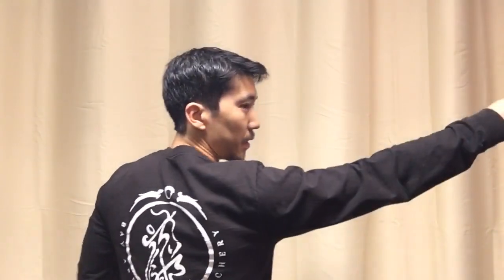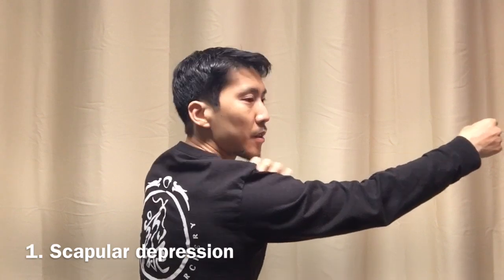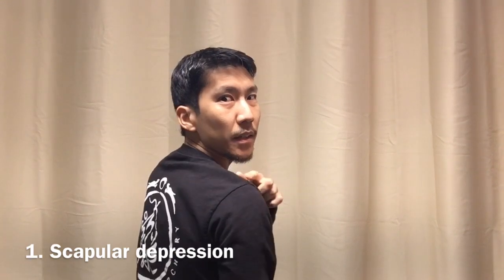Now I'll explain the steps. The first step — let's imagine the target is in this direction — is going to be depressing the bow-side shoulder blade. Depressing means lowering it to as low a point as possible. At the end of your collarbone there's this little nub — try to keep that in the same place, and then just lift your arm into position, preferably with a slight upward slope. As the bow exerts its force on your arm, that's going to press that shoulder blade down and reinforce that position.